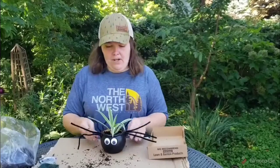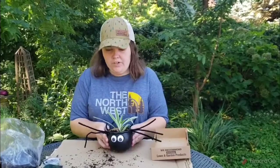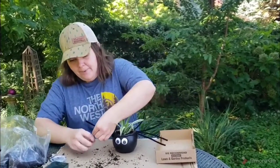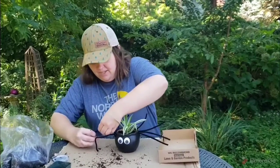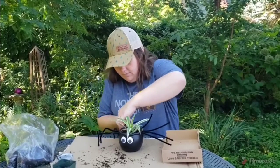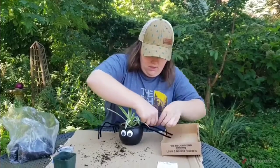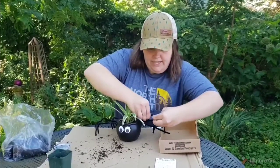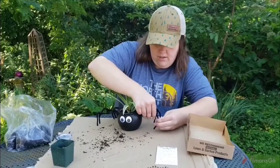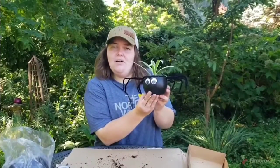Alright, so once you have your spider plant potted up, go ahead and give it a good water — use about a third of a cup of water to water it in. Then to give your spider a little more character, you can bend the legs to make it look exactly how you want, like a little spider. Once you have the legs all bent up how you want, you have a little spider plant, and this is what it's gonna look like when you're all finished.